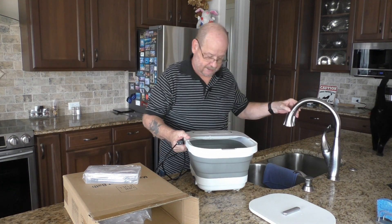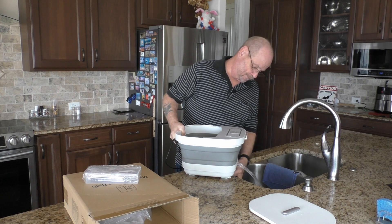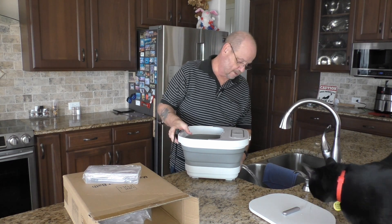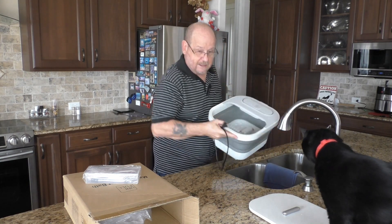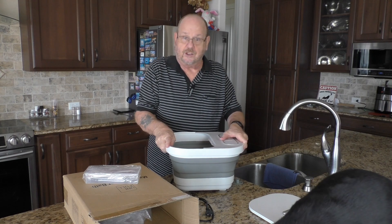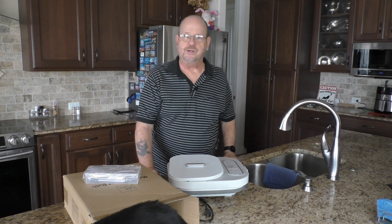We're going to empty this, and there are a couple of ways you can do it. You've got the drain over here that will drain it, although it'd probably be quicker just to dump it — and that's what we're going to do. That's all it is. When you're done, let it dry out a little bit, collapse it, put the cover on, and it's nice and compact — just put it in your closet.